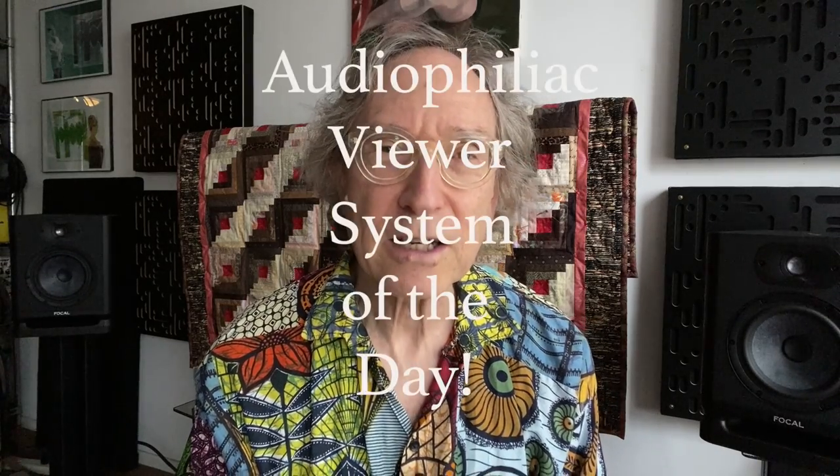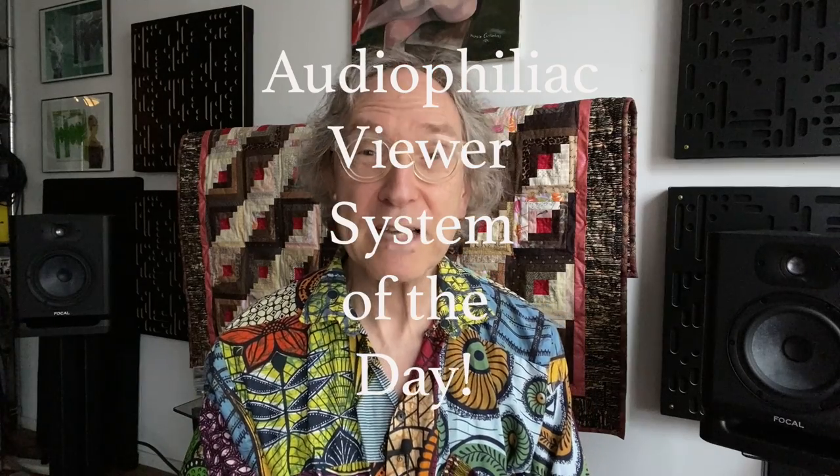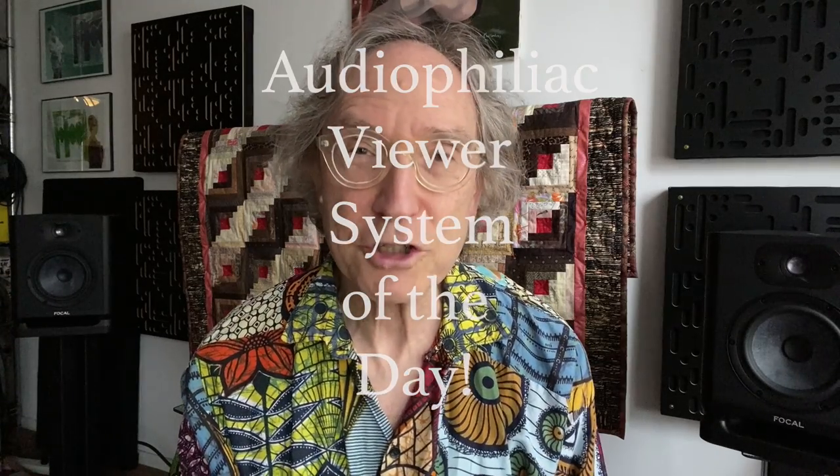Like a lot of pro active speakers, it does not have a volume control, meaning you need to use the 65 Evo with either a preamplifier or a source that has a volume control. And I don't want to leave you hanging — there will be an Audiophiliac viewer system of the day at the conclusion of today's show.